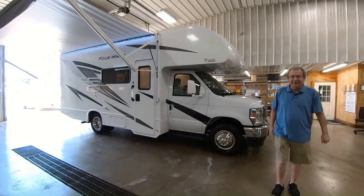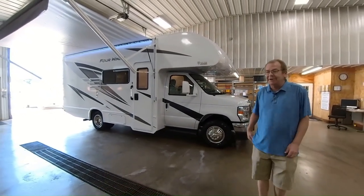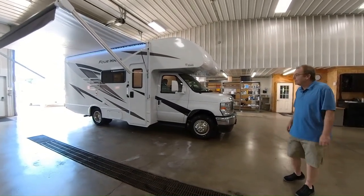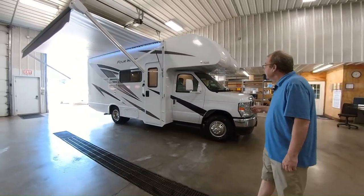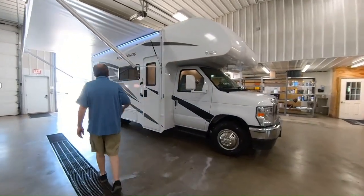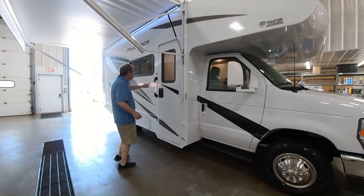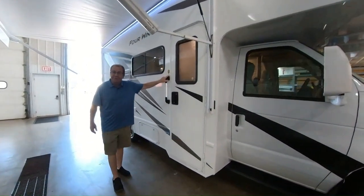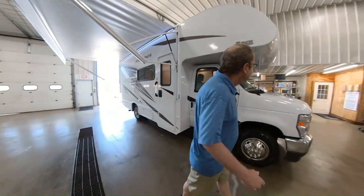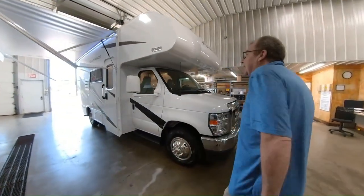Good morning, good afternoon, and good evening live from M60 RV right here in Jones, Michigan. I just wanted to take a couple of moments here and show you guys one of the new products that we got in. This is a 2024 22B 4Winds — and the B stands for a little shout out to the late Stuart Scott. So, all kinds of good stuff in there. Let's take a look at what we got here.